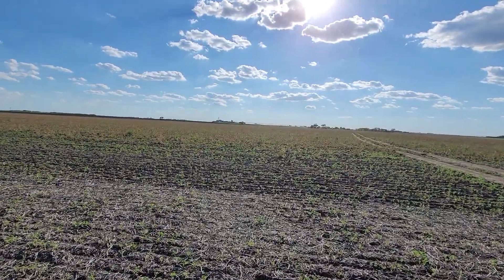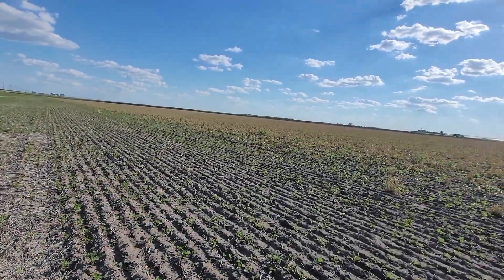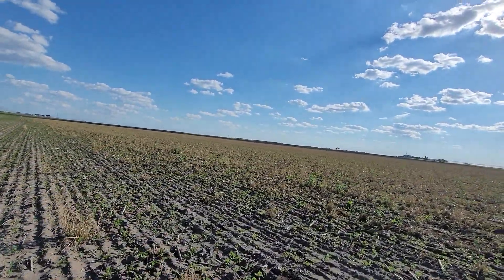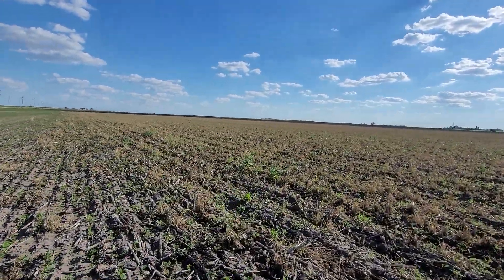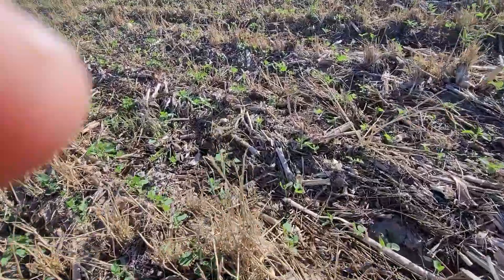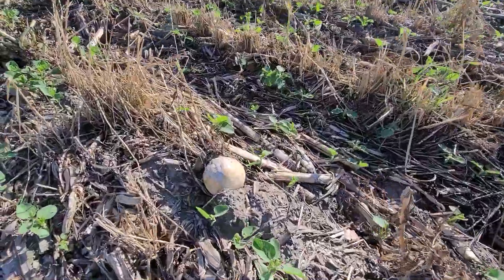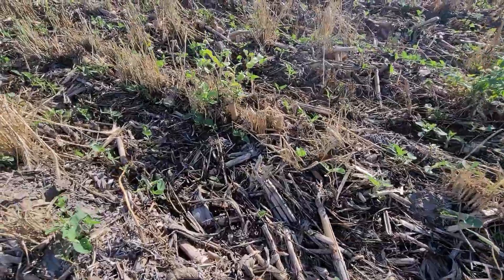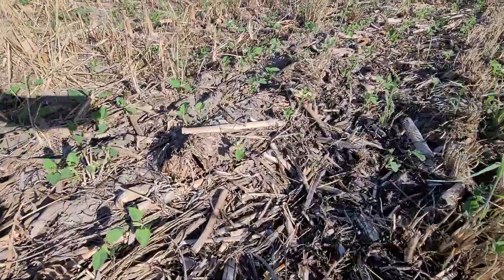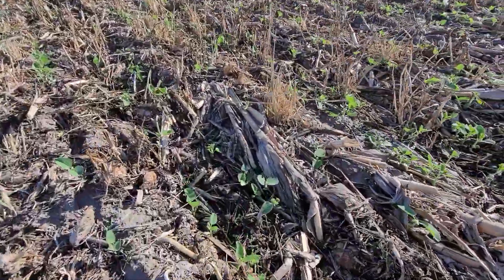And look, we got a good stand come up, actually. Another two weeks will show us. But this was a very interesting study we did. Let's take one more quick look here — this is what we planted into. Look at this cover crop stubble. Look at this corn stubble from last year's corn crop. Look at how much of it got eaten up with our biology system and regenerative system.